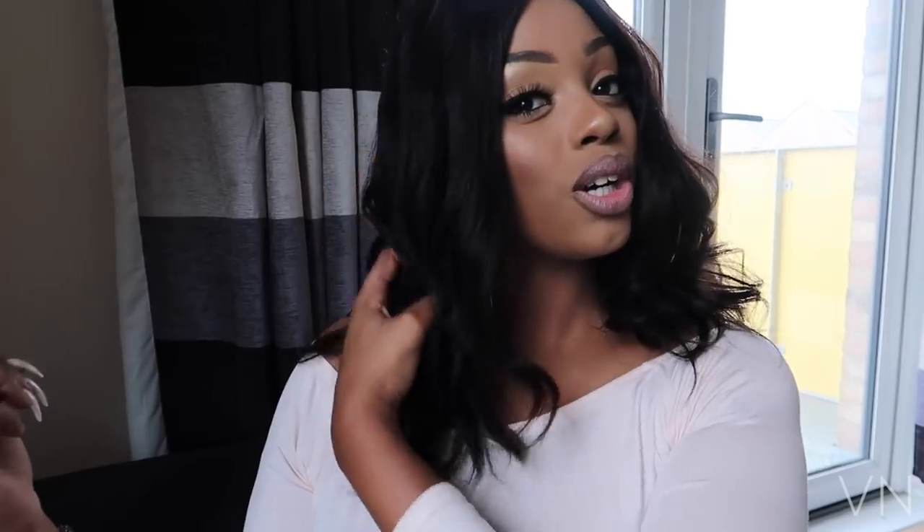If you want the curls to last, I'd probably advise putting in some hairspray — but then you'll have to wash your wig more often. This hair feels amazing when I pass my fingers through it, but the curls kind of just drop. I need to trim some more of the ends because I trimmed it after I curled it, which didn't make much sense. But yeah, other than that the hair is really soft and I love how it feels.